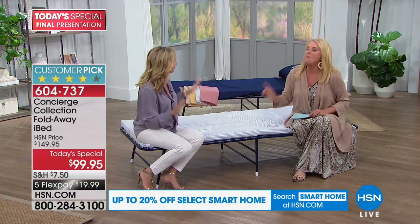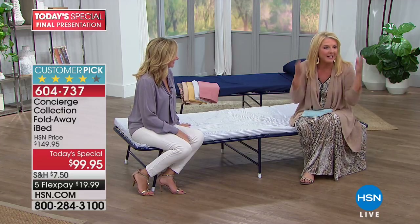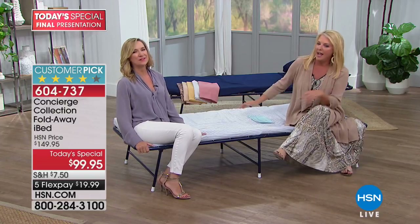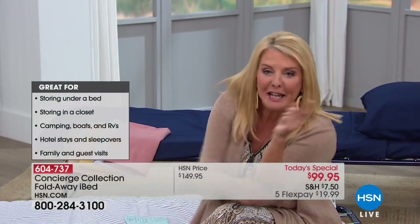I've actually slept on this for several days. We were in my son's little apartment bedroom and I put it at the edge of the wall and had my own space. The height is perfect for sitting - I would put my makeup on. It's great. And if you have anybody come over unexpectedly, you've got company covered - you know you're going to need this.